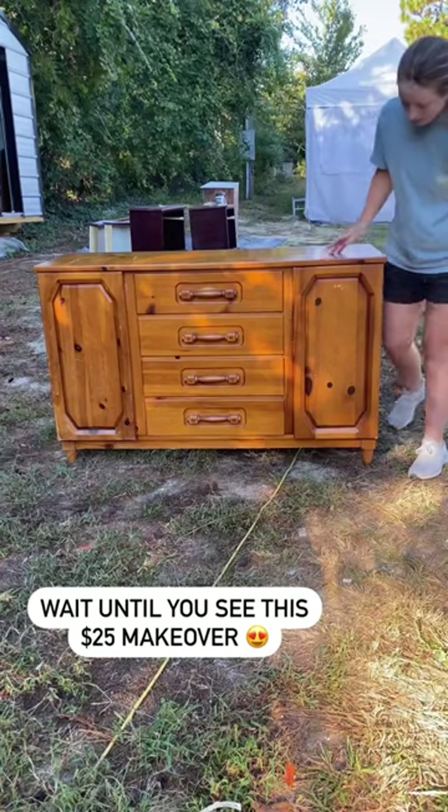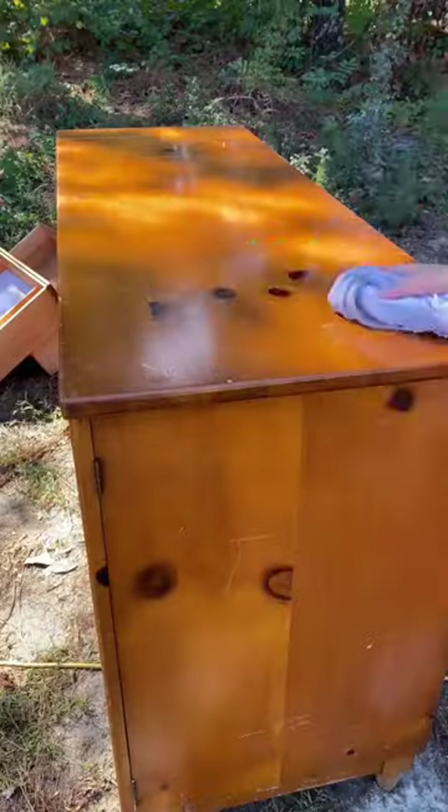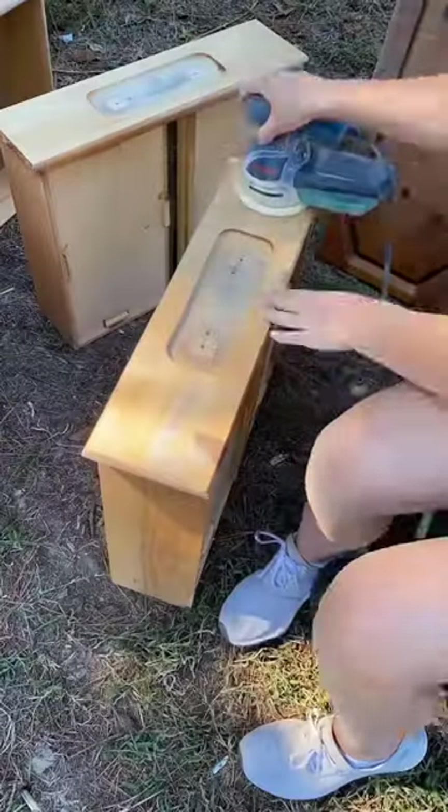Wait until you see this makeover. This thing is solid. I went ahead and took off the hardware because, well, it's chunky. Then I got to work cleaning and sanding it down.